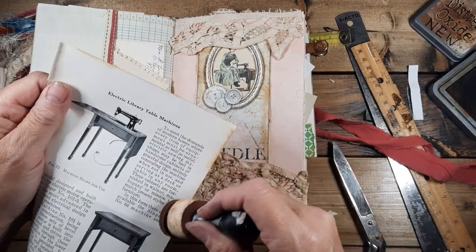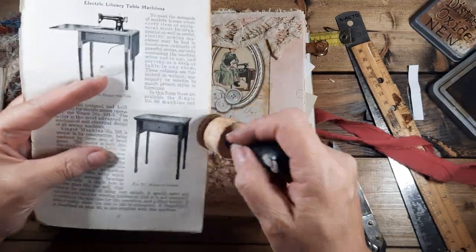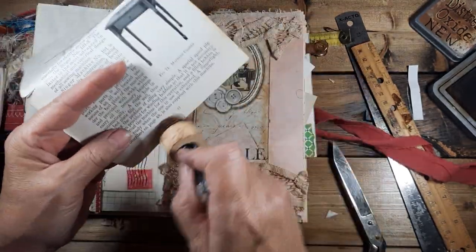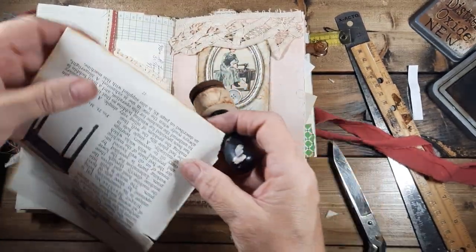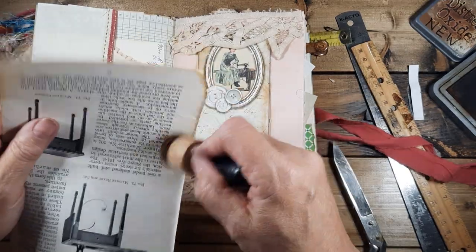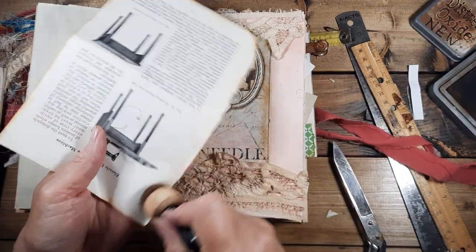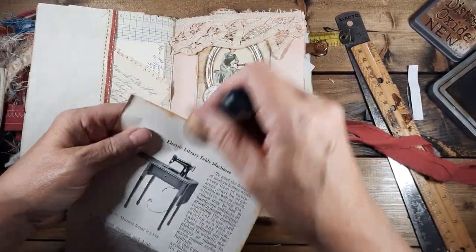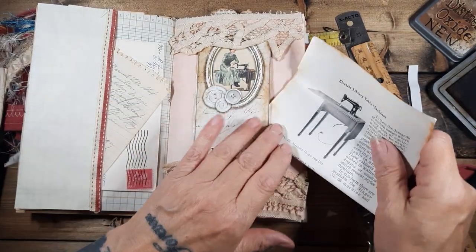'Electric sewing machines may be had in handsome cabinets of graceful design, entirely concealing the machine when not in use, and serving as a desk or table in any room.' Well, well, well — dual purpose! It's not just a sewing machine, it's also a desk. You can sew your clothes and then sit down and pay your bills. Okay, Linda, calm down. Let's put that in there.